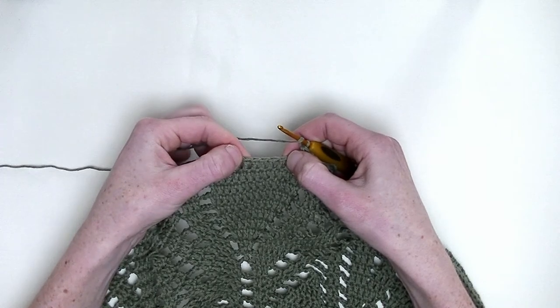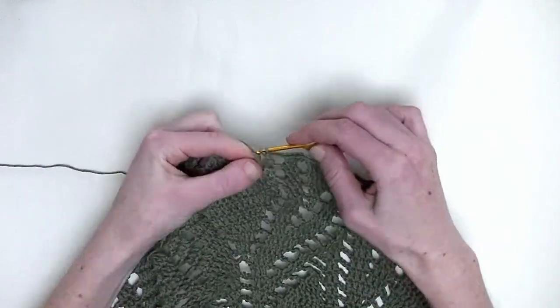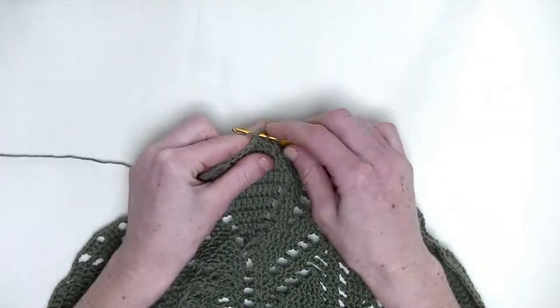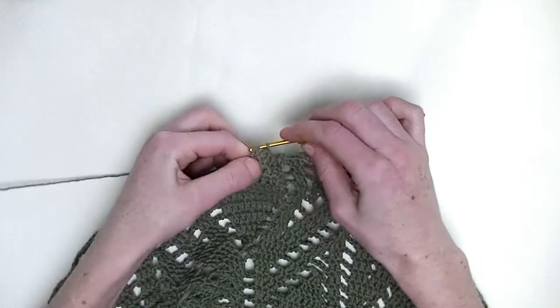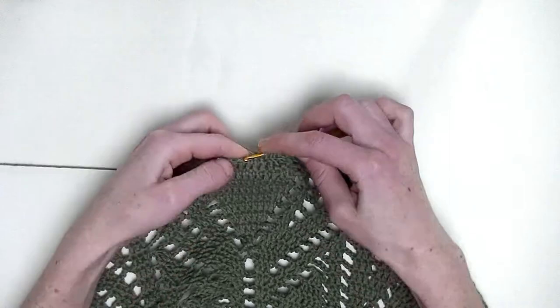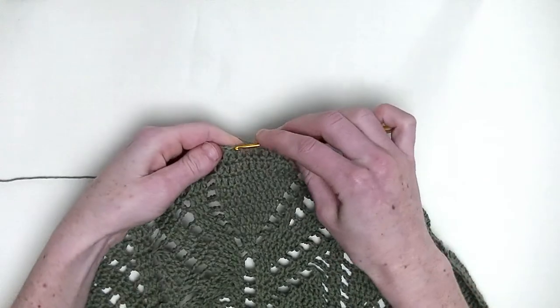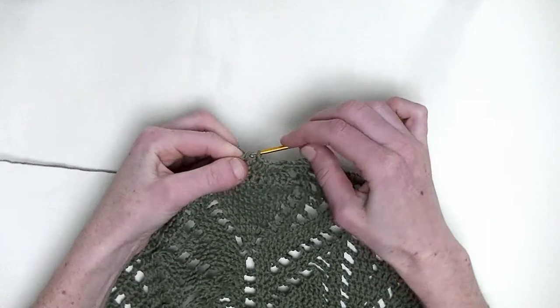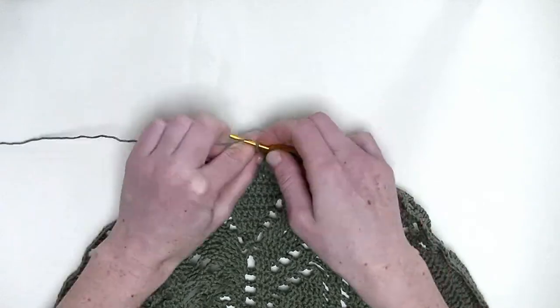Over the next five stitches, you make one double crochet in each stitch — five double crochets in a row: this is number one, number two, number three, and the last one, number five. And over the last two stitches, again, two double crochet together — the first an unfinished double crochet, and the second an unfinished double crochet, and pull through.